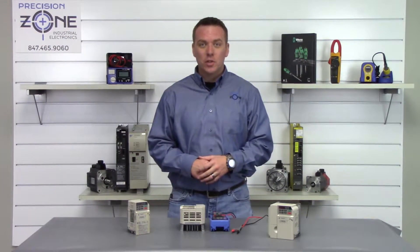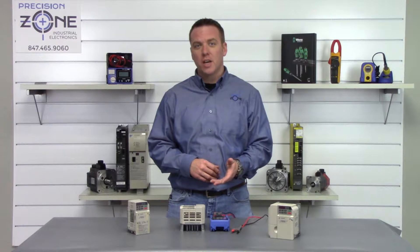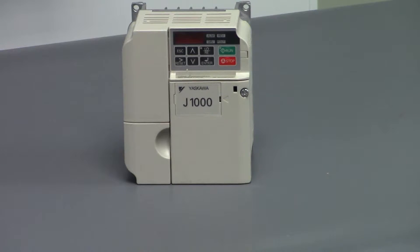Hi, I'm Rob and I'm going to be showing you how to perform a static check on a Yaskawa CIMR-J 1000 series inverter.